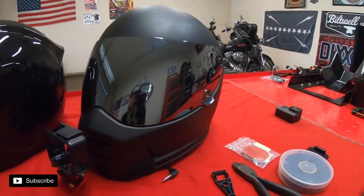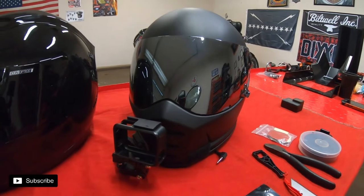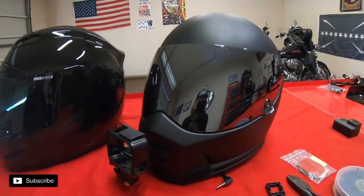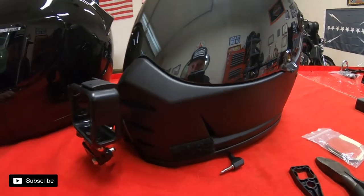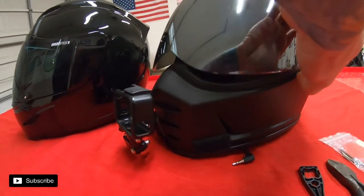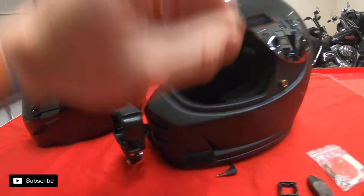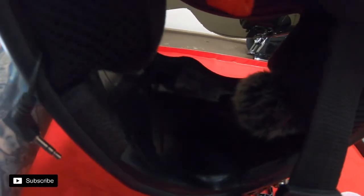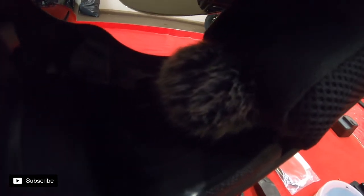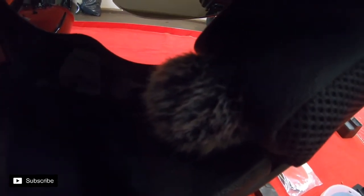So this is the old Motovlog helmet setup. It's a Biltwell Lane Splitter, and what I had to do to get some good clean audio is all the vents on the inside are blocked off. I had to run tape inside there to get some good clean audio at speed. The mic setup actually has the foam backing, the foam cover, and a dead cat on it to get rid of that distortion.